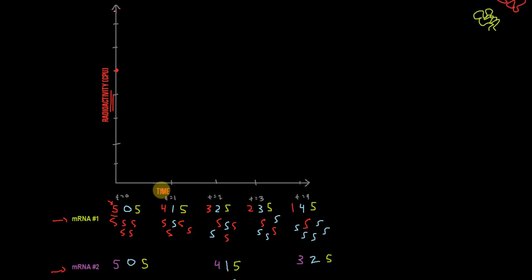We start at T equals zero with five hot and zero cold — this is the end of the pulse, the beginning of the chase. At T equals one, we've lost one mRNA to degradation, so we only have four radioactive mRNAs. One cold RNA has been produced, so the total is still five. We go down to four at T equals one. At T equals two, we're down to three radioactive ones; at T equals three, we're down to two; and at T equals four, we're down to just one radioactive mRNA, with a bunch of cold ones being produced as the hot ones get degraded.